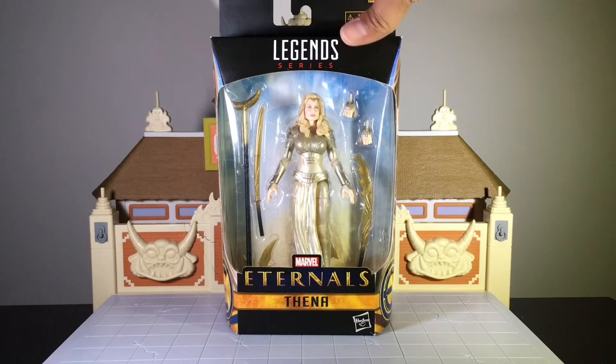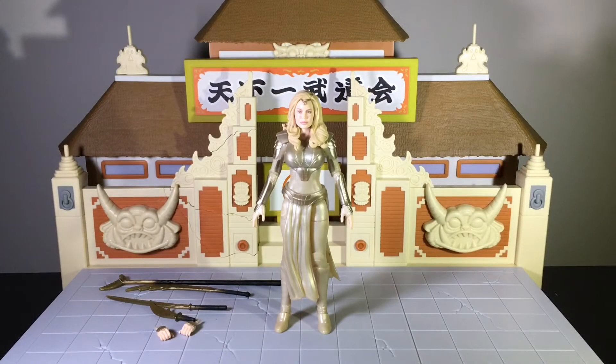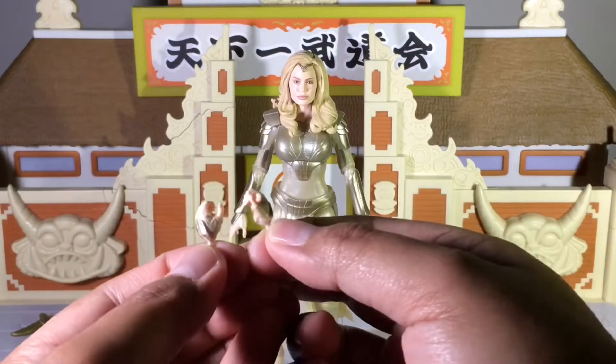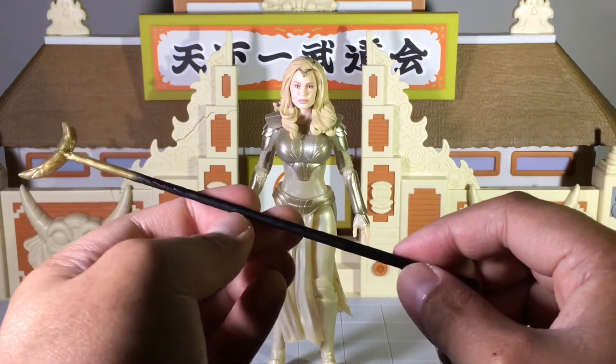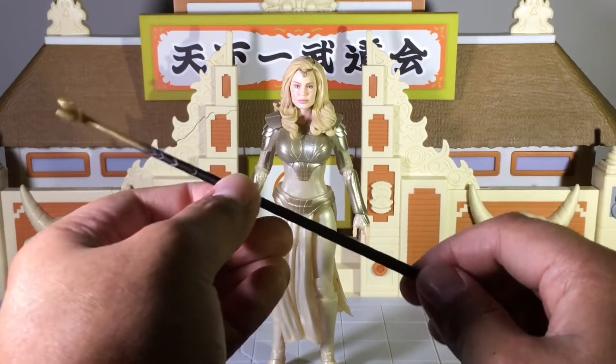Let's go ahead and get Thena out of the packaging. Here she is out of the box. We're going to start with the accessories first. Because Thena is a Target exclusive, she does not come with a Build-A-Figure piece. But the advantage is that Hasbro has more budget to work with this figure and add additional accessories. She comes with four weapons and an additional hand sculpt — gripping hands meant to hold the weapons. The first weapon is her staff.